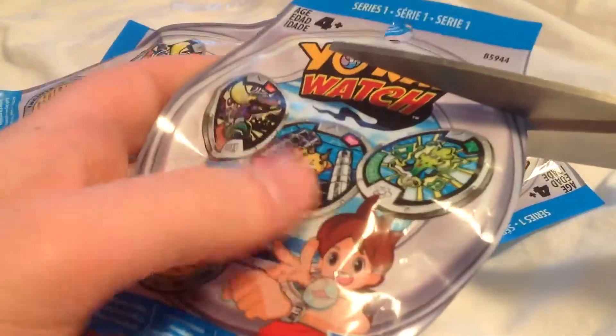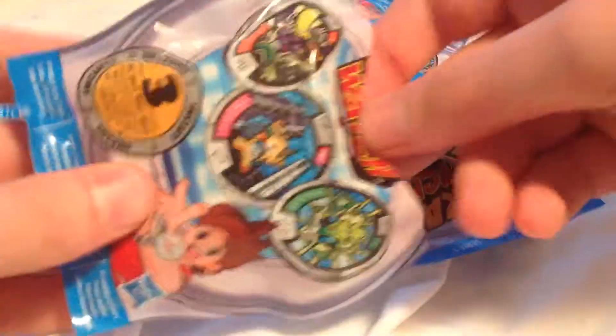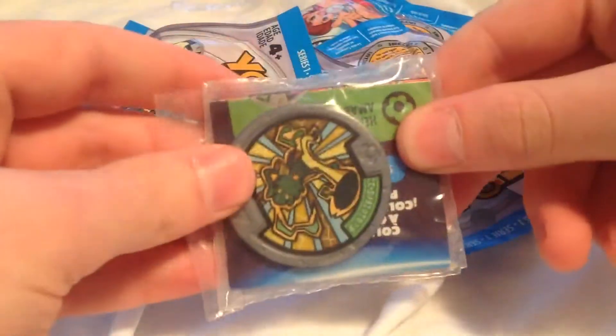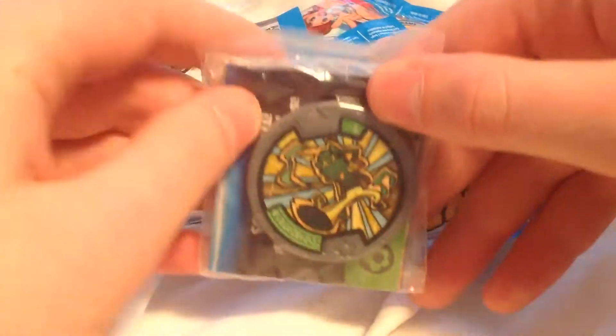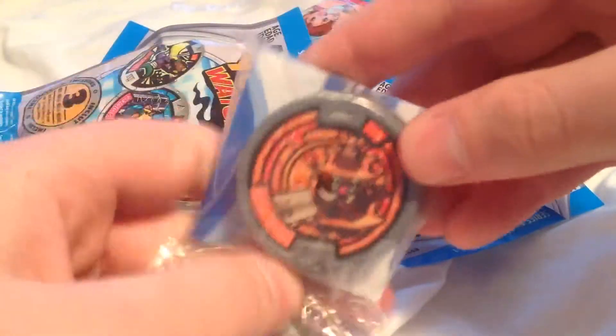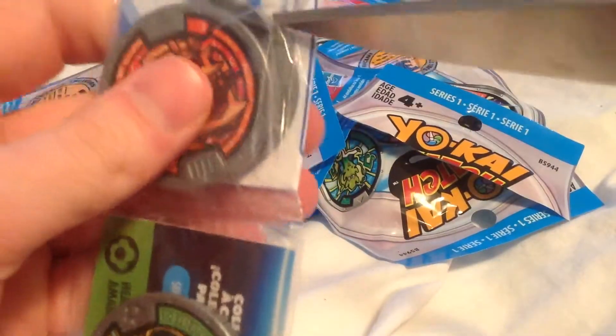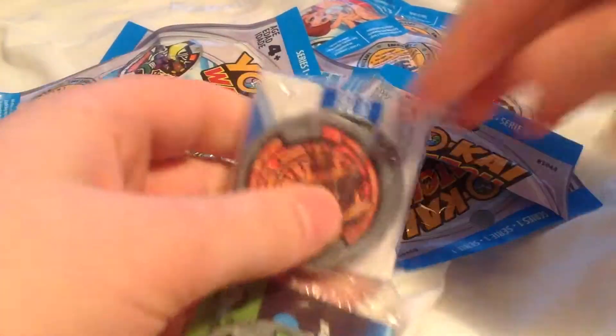Let's take a look at what's in here. I'm hoping to get Shogun-Yan. So the first bag contains... we got a Stepper. Next one is Castellius III. That's not bad — I like Castellius.